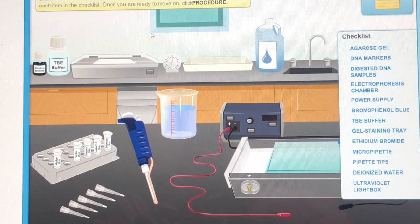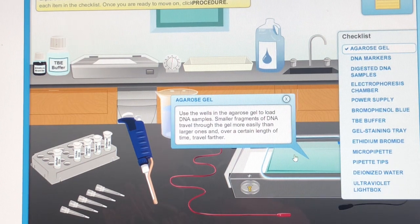Explore the lab to learn what is available for your investigation. You must click on each item in the checklist. Once you are ready to move on, click Procedure – Agarose Gel. Use the wells in the Agarose Gel to load DNA samples.